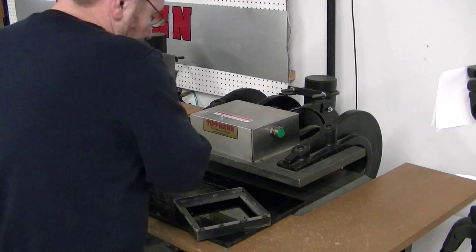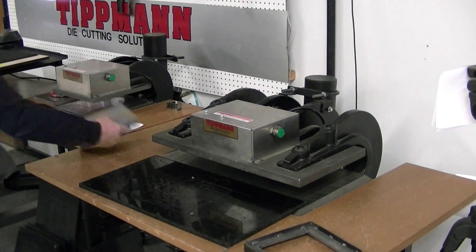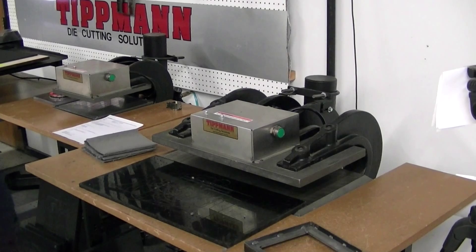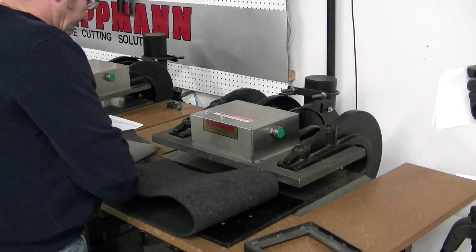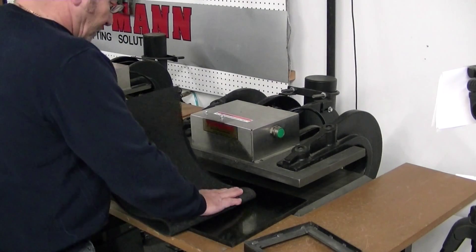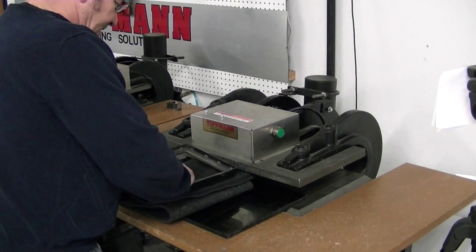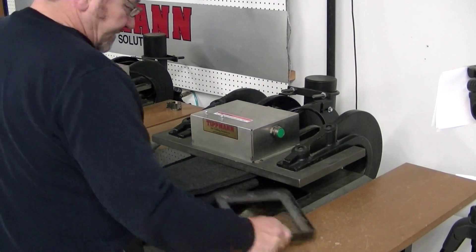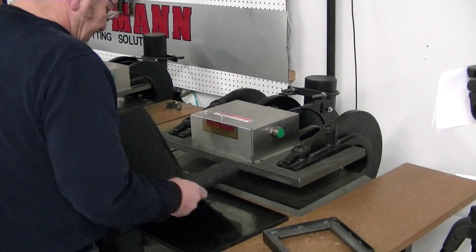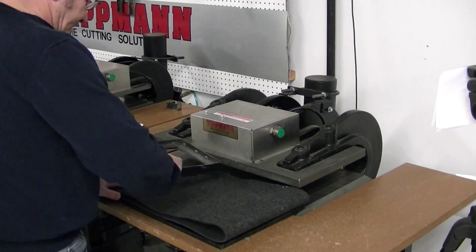We'll slide that in. And it looks like it cut just fine — all four layers at one time. Obviously with the nap, you're going to have a little bit of fuzzies on there that are going to fall off. But that was the PE one by one, four layers at a time with a clicker die.